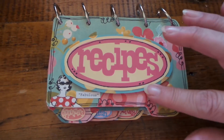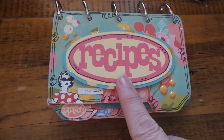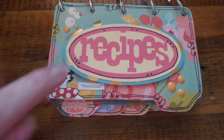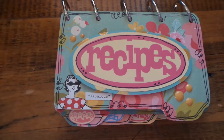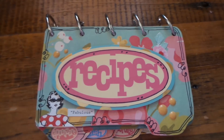All you do is take cereal box cardboard, cover both sides of it, and then decorate as you wish. All these pieces are from the Cricut.